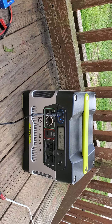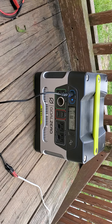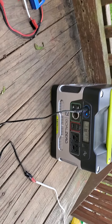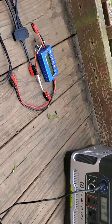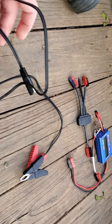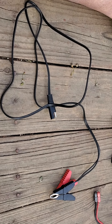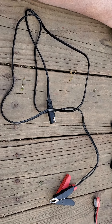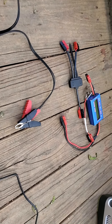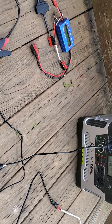For AGM batteries, 12.6 volts is not a full charge — for regular lead acid it's close enough. As soon as the panel shuts off I'll show you, but the other plug included actually has an SAE cord, which I use to charge other batteries that don't have their own plugs.